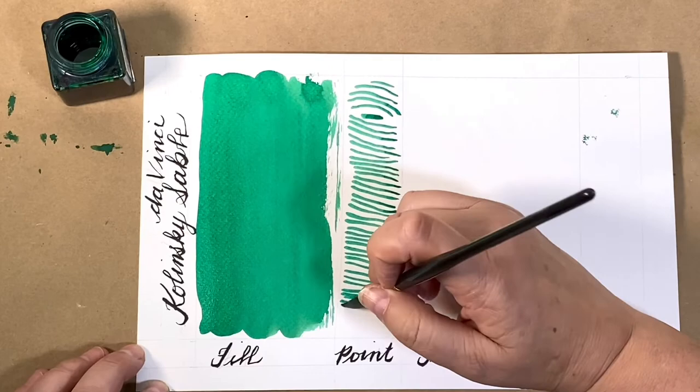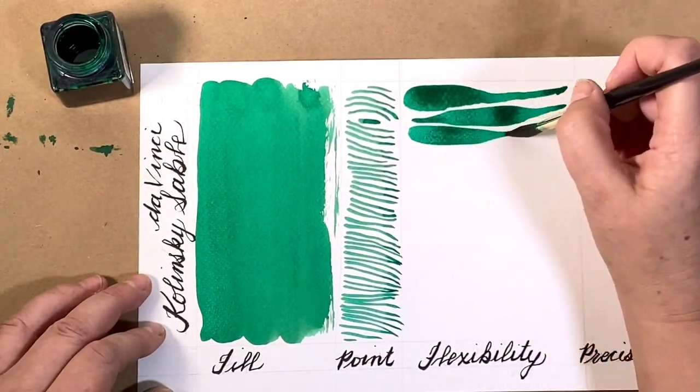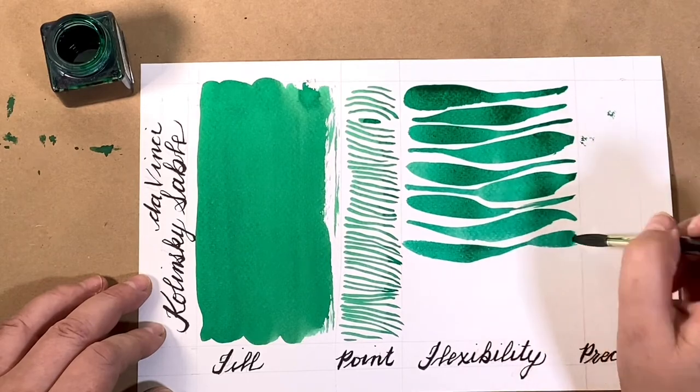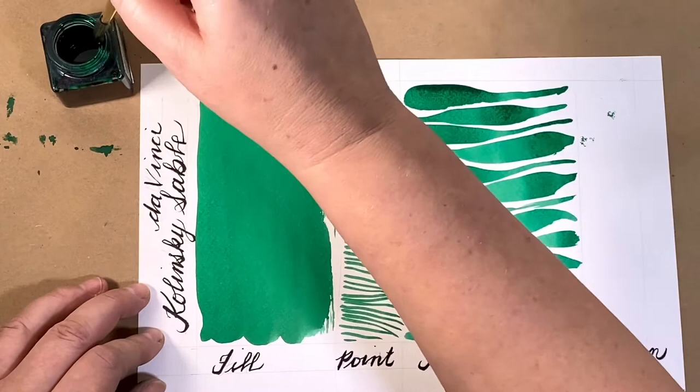The hair used for a maestro Kalinsky — the very best Kalinsky sable brushes — are taken only from the male, from the tip of the tail, on the winter coats, from the animals that live in the highest altitudes. So it is the longest, fullest hair possible.